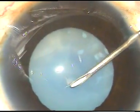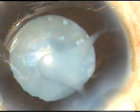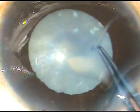Now, I am going to do capsulorhexis as I puncture the anterior pole. As the anterior capsule is punctured, milky fluid comes out, indicating this is a hypermature Morgagnian cataract.